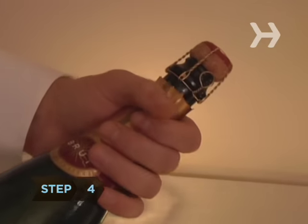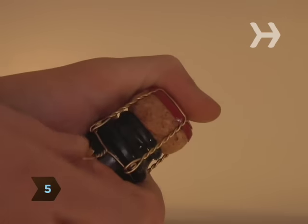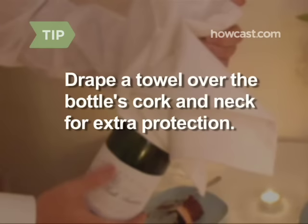Step 4. Loosely grip the bottle's neck, placing your thumb on top of the cork. Step 5. Begin untwisting the wire cage, keeping your finger or palm firmly over the cork. Drape a towel over the bottle's cork and neck for added protection.